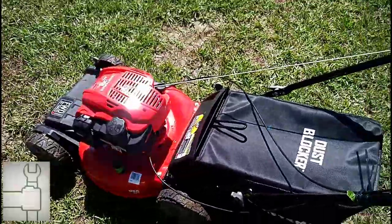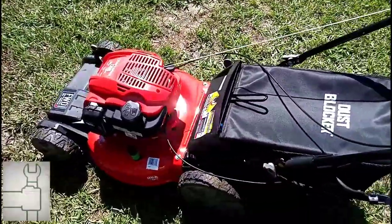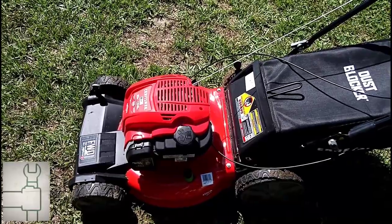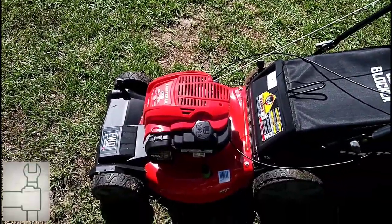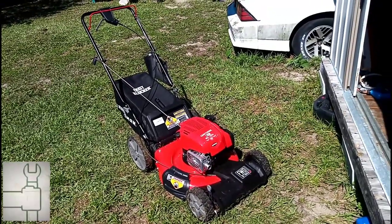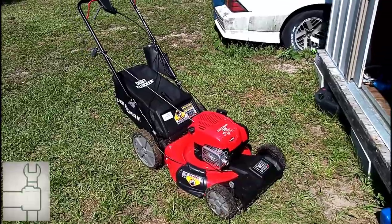I did one mow with it and it did pretty well — of course it's new, so of course it'll do well. But that's my review. It's definitely an upgrade from my last one, which only had bagging or mulching with no side discharge and no drive. I'd suggest it if you're looking to spend about $300 on a lawnmower. Thanks for watching — like, subscribe, all that jazz.